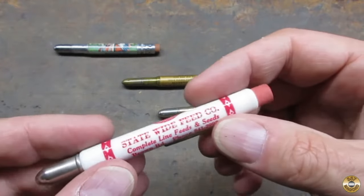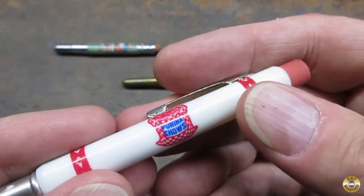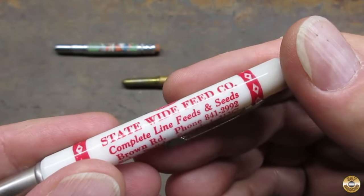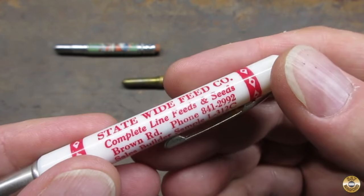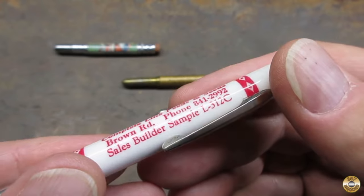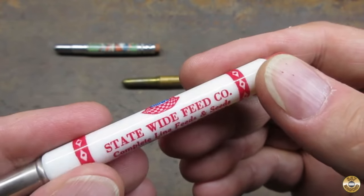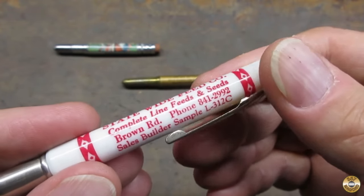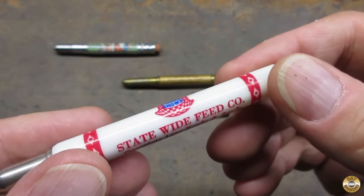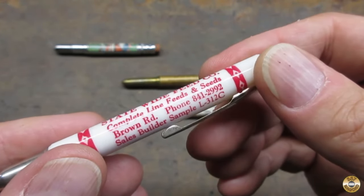This one's probably the newest — it has a plastic barrel, not a metal barrel. It says Purina Chows, Statewide Feed Company, Brown Road, and it's got a phone number. What I thought was strange is I don't see anything on here that indicates which state it's from.